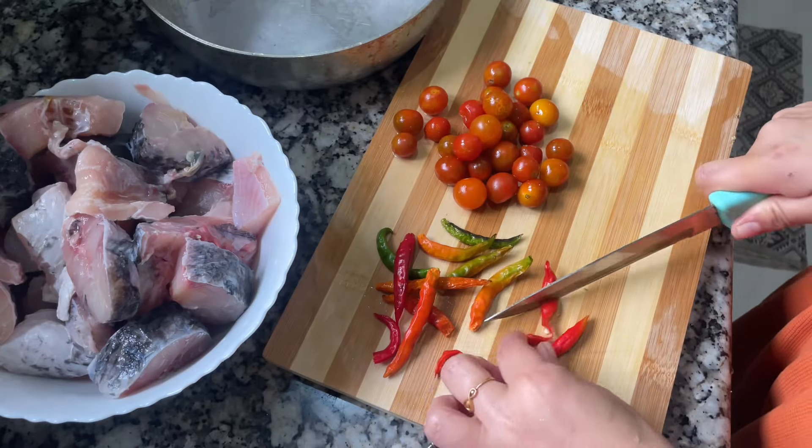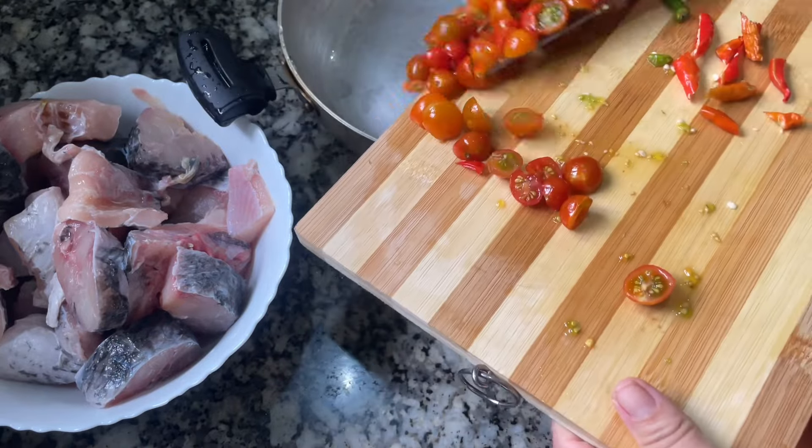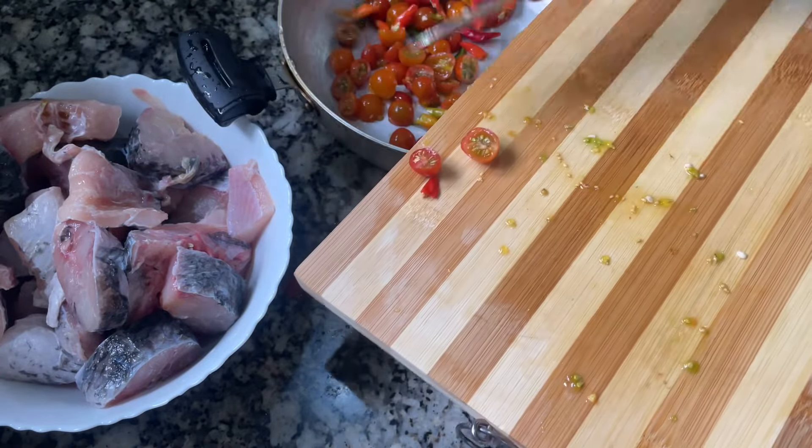I am going to make a fish with cherry tomatoes. I am going to make a bit of bamboo soup — I am going to try out the bamboo soup.